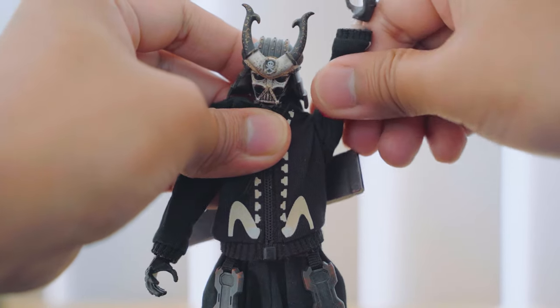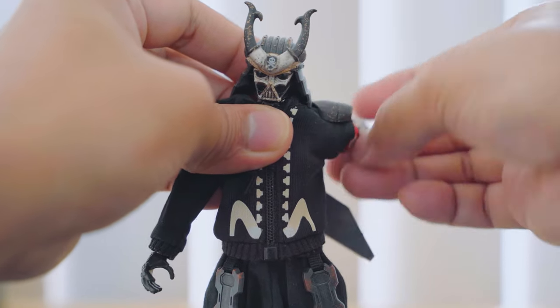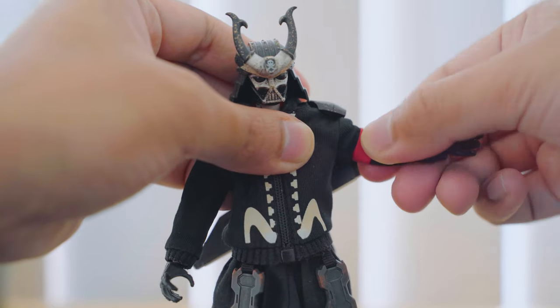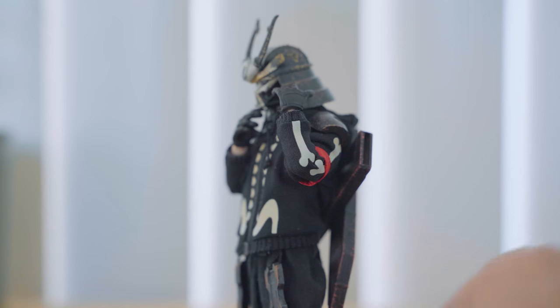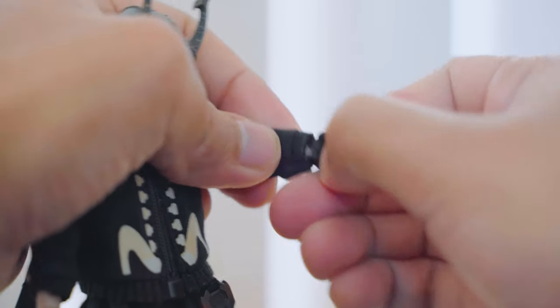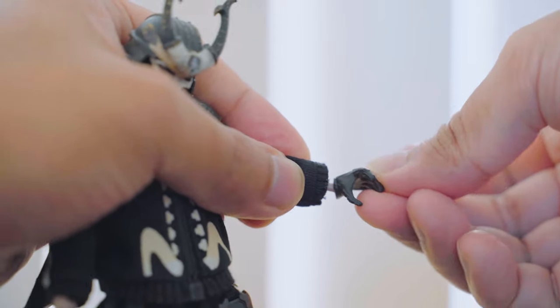The arms can go all the way to the side and rotate 360 degrees on the shoulders. The upper arms can rotate as well. His elbows bend more than 90 degrees with a double joint. His hands connect to a ball joint with a bit of swivel and full rotation.